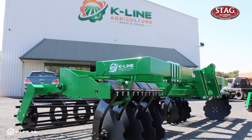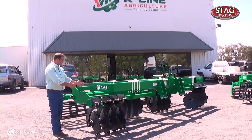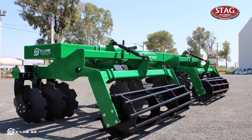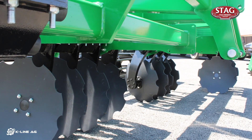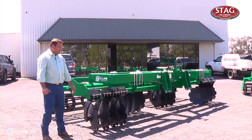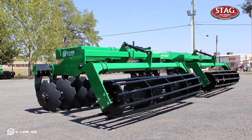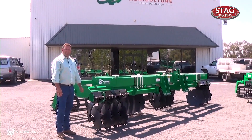One of the main advantages of our Track Attack is that our rows are staggered, so you get a nice even trash flow through. It doesn't block and bunch in the middle, which ultimately leaves you with a level track — not a hill for trafficking later. We've got the two main sizes: the 2930, which is our three metre machine, and the 2940, our four metre machine. If you've got any other questions, give us a call at Klon Ag.